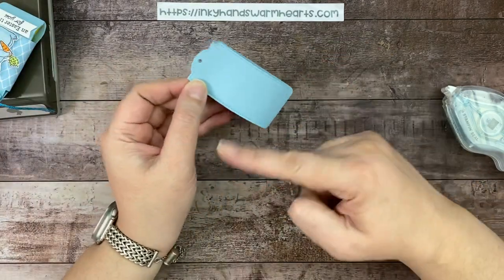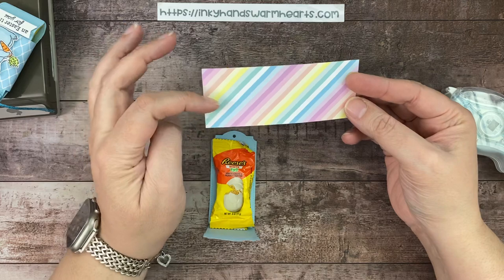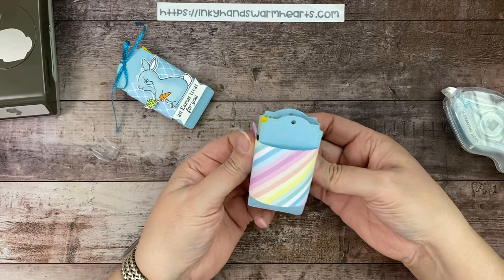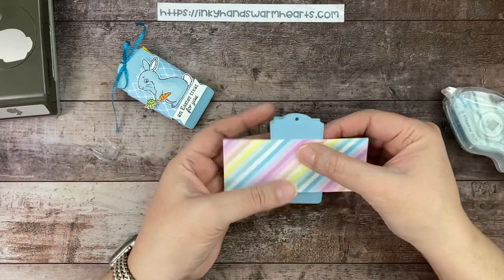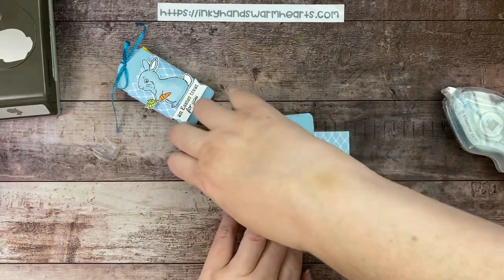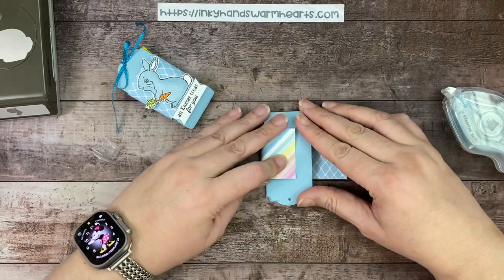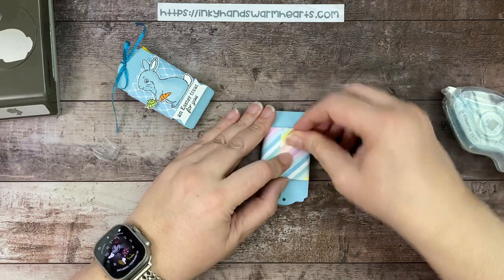Now we're going to make a belly band. I'm using a piece of two inch by five inch — this is the pastel, a bright colored one. I did this one in blue. Let's do the pastel one — might be fun! You want to find your center, turn that upside down, then bring your piece around like that. We don't want to glue this to the tag because we want to be able to slide it off to get our treat out.